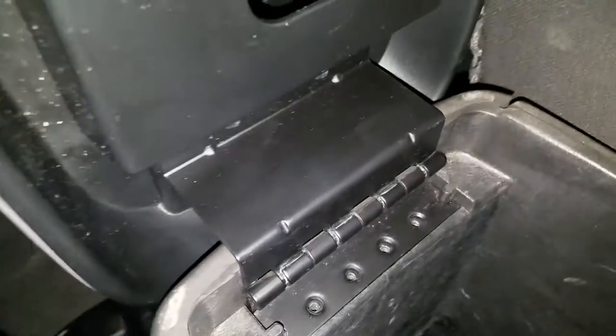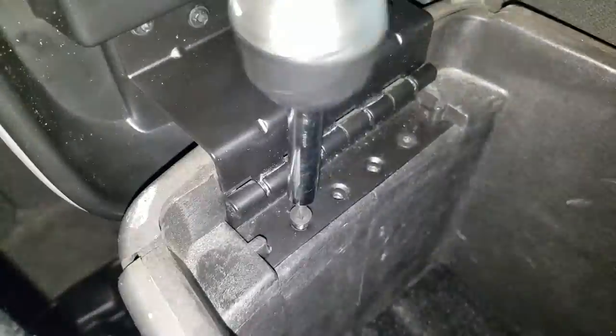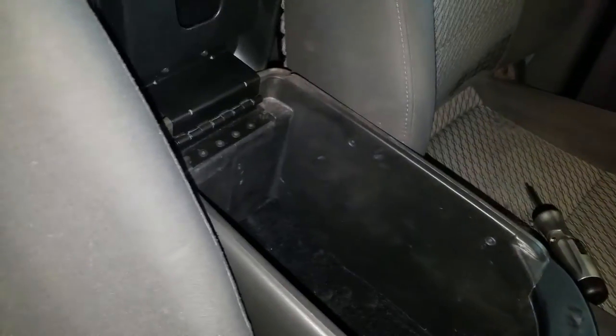And then we have the replacement. Just have it in the same kind of orientation here. It even stands in there by itself — look at that. So let's just put the rest of the screws back in. All right guys, there you have it. Awesome, looks amazing, so much better.